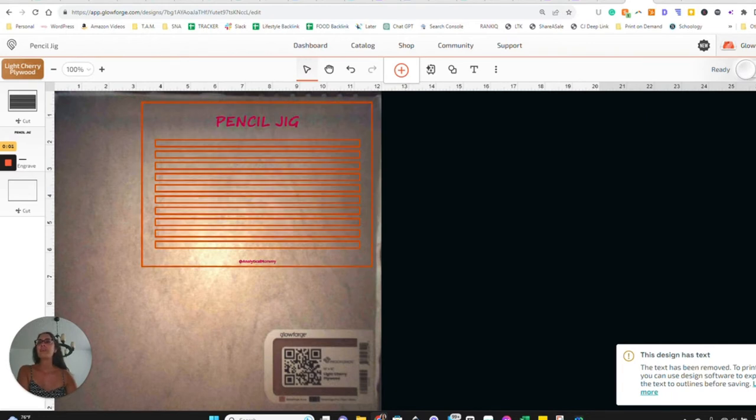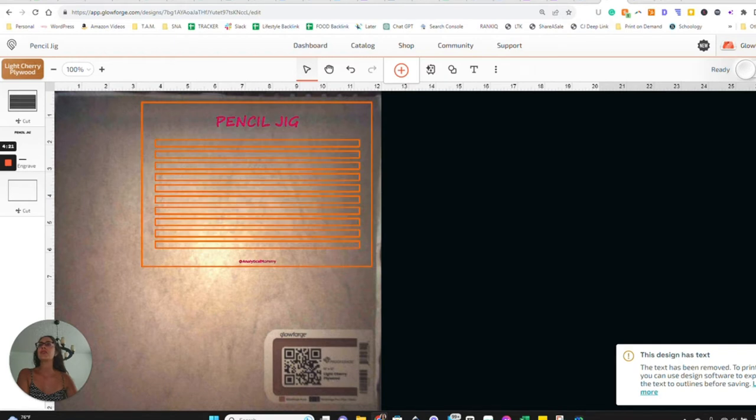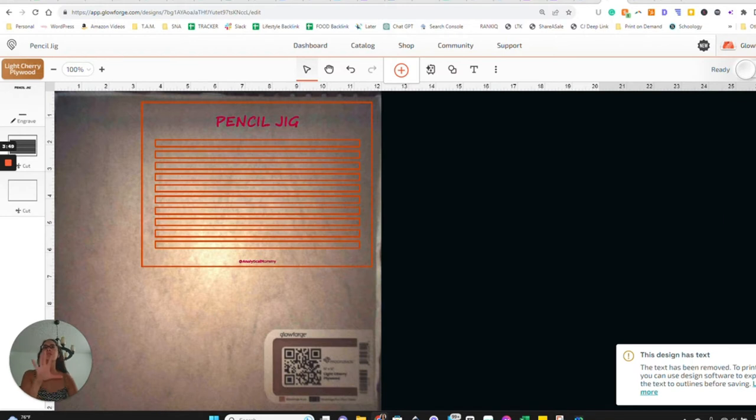So now we've got: the pencil jig text is going to engrave, the rectangles are going to cut, and then the overall box cuts last. It did put these in an order that I don't think is ideal — ideally we'd want it to engrave first, then cut the little pieces, then cut the overall box. That'll make sure nothing moves around. On the left-hand side here you can actually reorder how the Glowforge is going to do things. Grab the text part and drag it up so it engraves first, then the rectangles cut, then the overall cut — that gives us the best results.